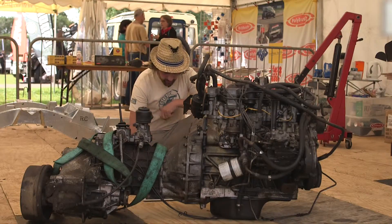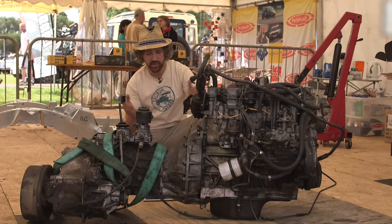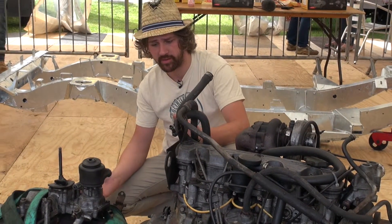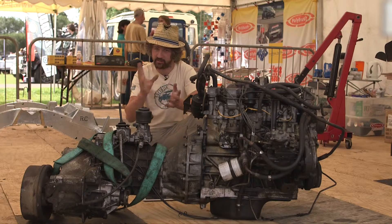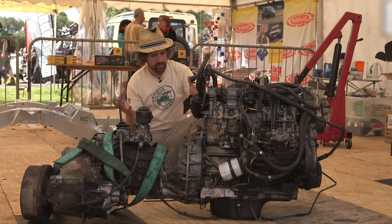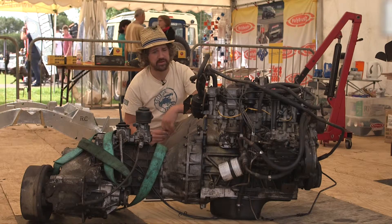The next question that's come in is quite simply, what's happening with the engine and gearbox? Well, not a huge amount today, but the engine itself has come out of the vehicle and has done exactly 200,000 miles, give or take 10. The gearbox is the same, and the transfer box is off a Discovery.